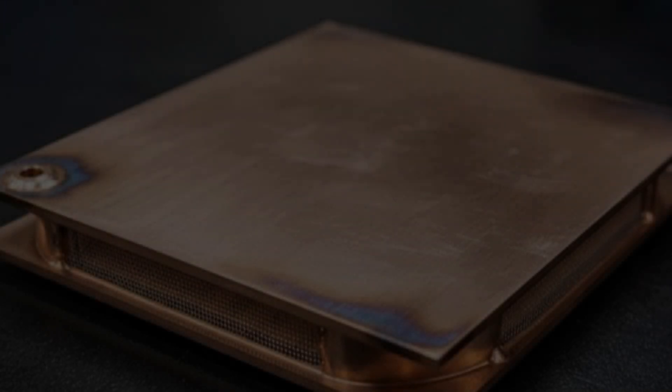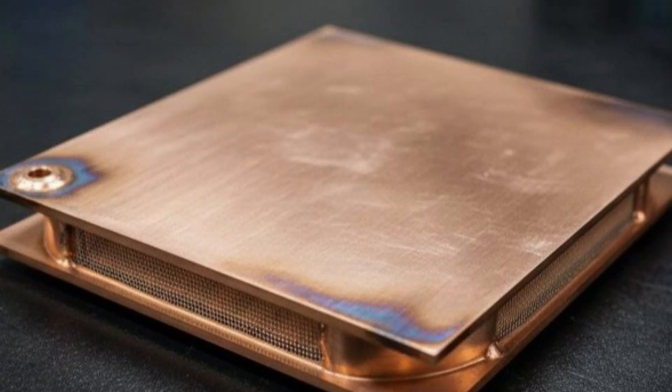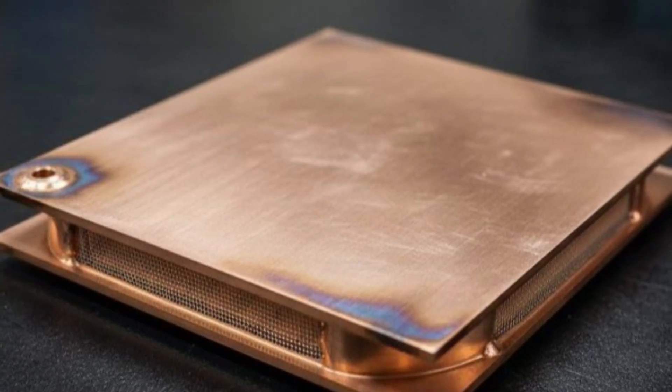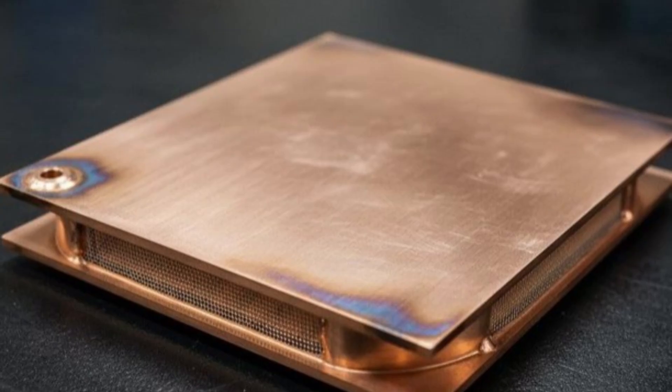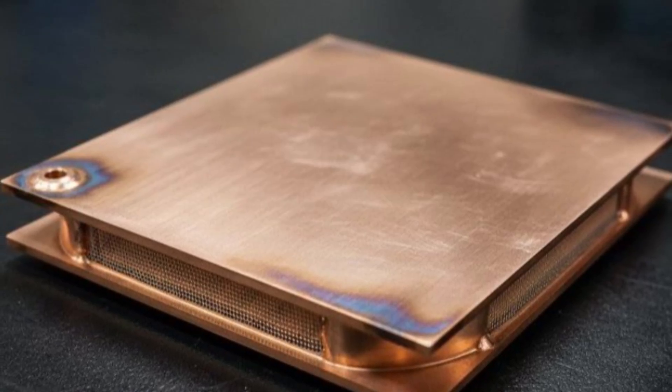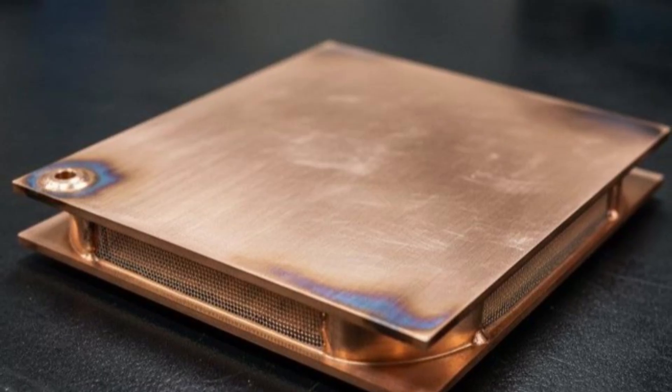Of course, this would be the ultimate vapor chamber update for the S27 Ultra, but the restricted space inside the smartphone means this solution will not be viable in its current form. Instead, the tipster adds that this vapor chamber will be downsized to fit inside a device, with its footprint being substantially smaller while also being thinner.